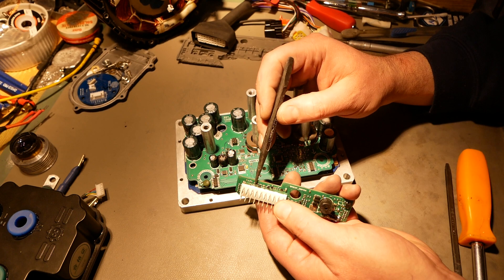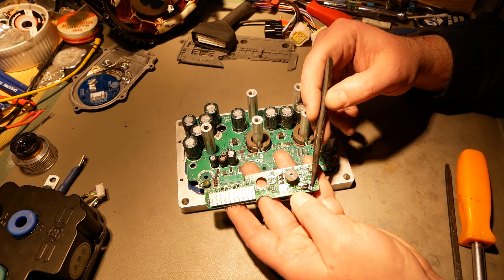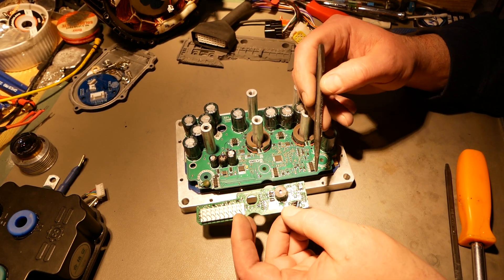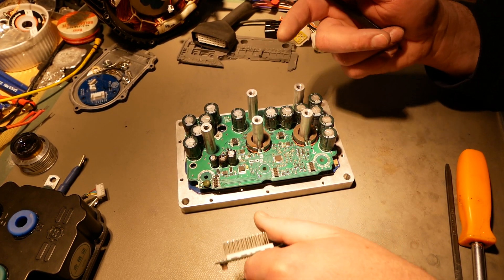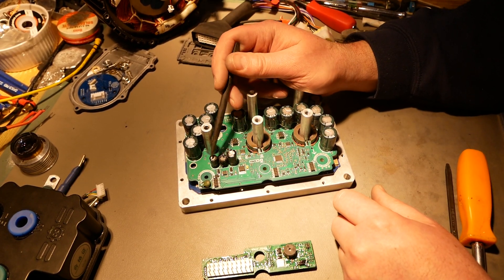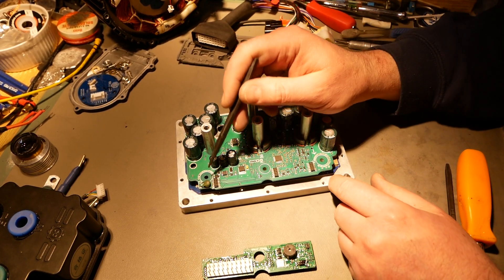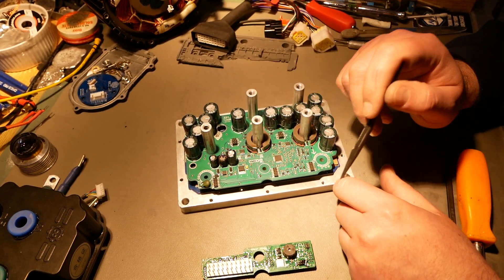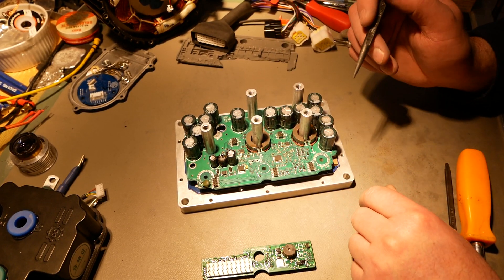This board has a few TVS diodes here for some of the inputs, a buzzer, and a small resistor that's clearly an add-on. Here is your main DC-to-DC converter converting battery voltage down to 12 volts. There's a MOV right here — all this stuff was potted so it didn't really matter. That MOV I bent over and put some electrical-grade silicone underneath to secure it to the board.